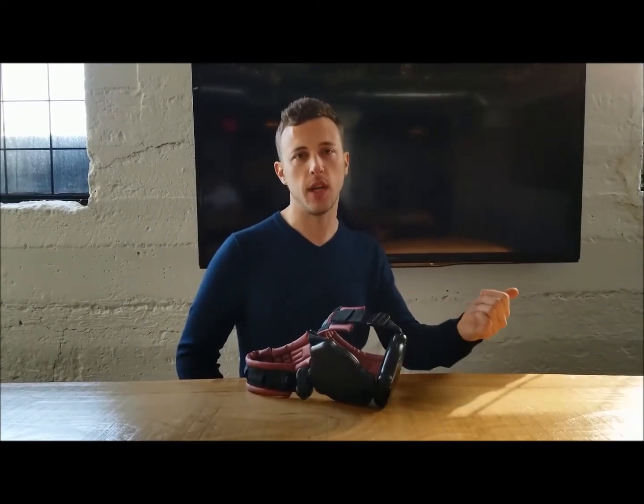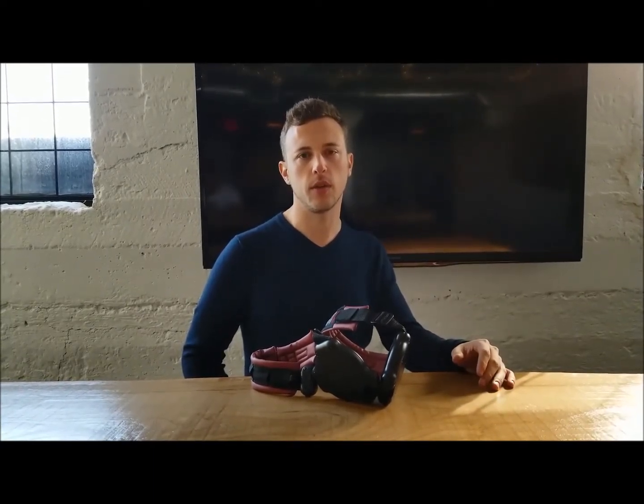Hey guys, it's Derek again. I talked earlier about how BladeFlex helped me through my injury recovery, and I'm here to talk to you now about three more applications in which BladeFlex can help you throughout the day, whether it's at the home, office, or even throughout some activities.